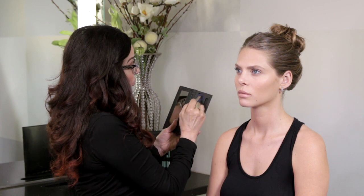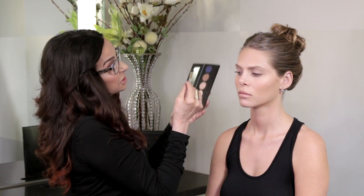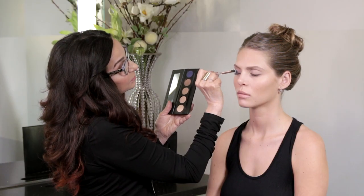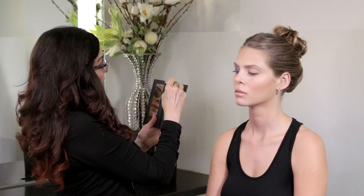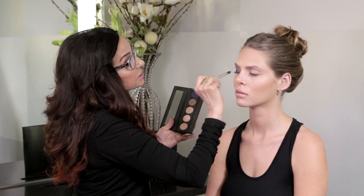Now we're going to go in with the Moody Blue. This is a beautiful, brilliant, deep blue. Shake off the brush, look down. Always start with the dark color at the base. See how intense this pigment is? Starting at the base and working it up towards the crease. I'm going to take the blue again with the tip of the brush and work again up from the lash, because that's where the strength of color should always lie when you're doing a smoky eye. Is that gorgeous? I love this eye.